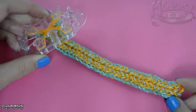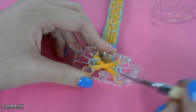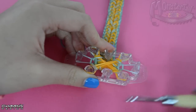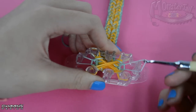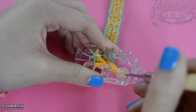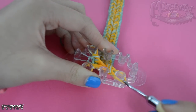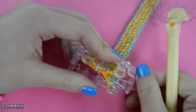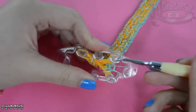This is what your bracelet should look like when it's done. What you're going to do is put all of the pins on this side of the loom onto this pin. Now turn this over and put all of the pins on this side of the loom onto this pin.